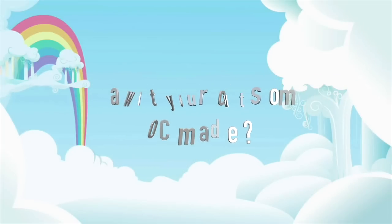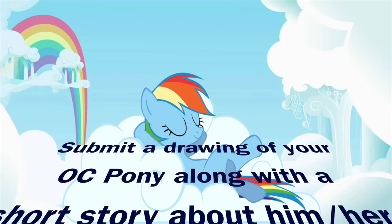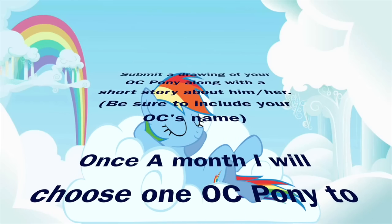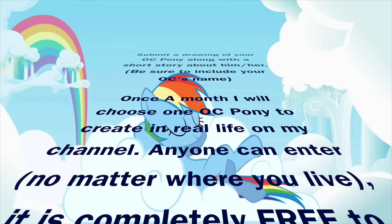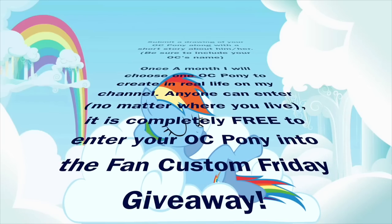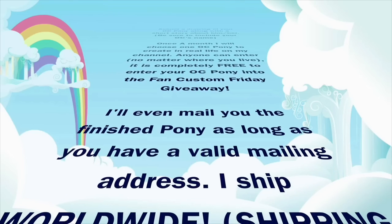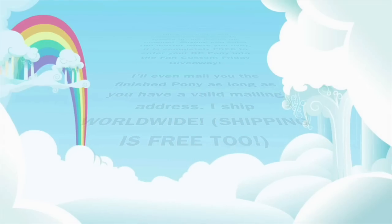Want to see your OC pony made in real life? It could happen! Submit a drawing of your OC pony along with a short story about him or her directly to me, and be sure to include your OC's name. Once a month I will randomly choose a pony to create in real life on my channel. Anyone can enter no matter where you live, and it is completely free — no charge to submit and no charge if you win. I'll even mail you the finished pony, and I ship worldwide with free shipping.